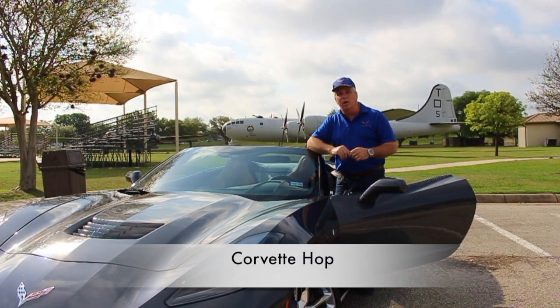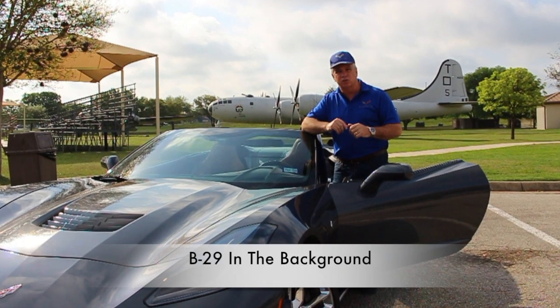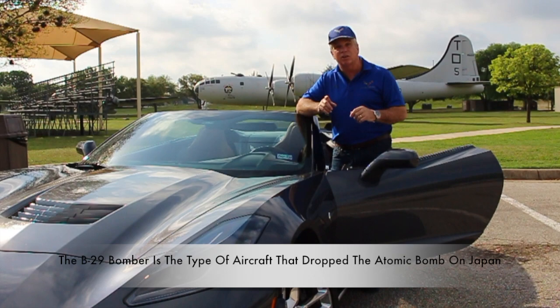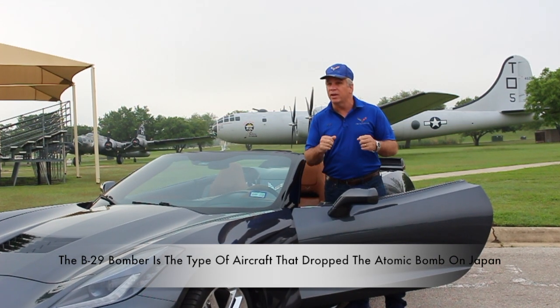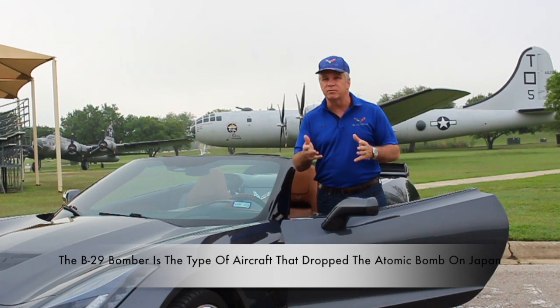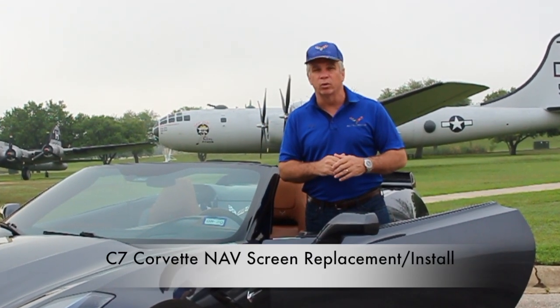Well hello, I am Corvette Hop and welcome to the channel. If this is your first time visiting the channel, please go ahead and subscribe. Today we're going to work on this 2014 C7 Corvette. We're going to remove and install a new nav screen. I've been having some problems with the nav screen going on and off and flickering back and forth, so today we're going to go ahead and replace it.